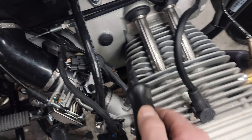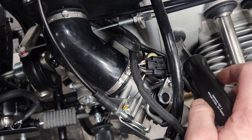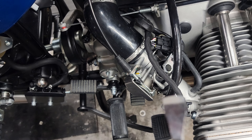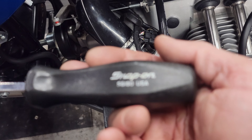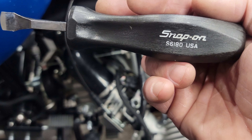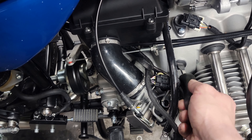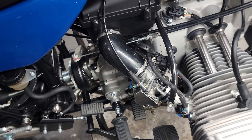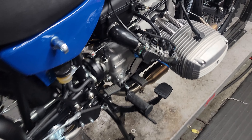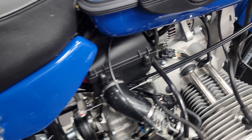This is not a screwdriver — this is actually a tool for removing those turn fasteners. This one came from Snap-on; the part number is S6180. It's a nice little tool that'll work out well for that purpose. You could use a wide flat slot screwdriver, but you just want to be very careful. That's not something that really needs to be torqued down too tight, so just don't go ham-fisted on it.